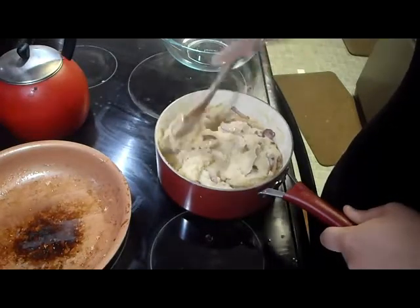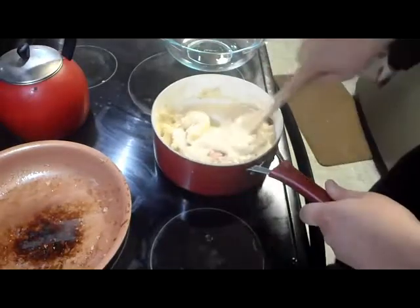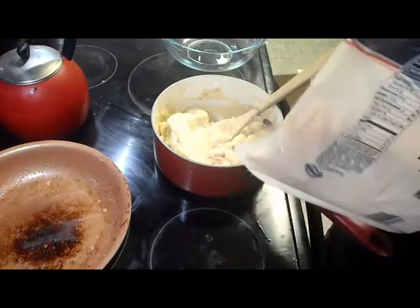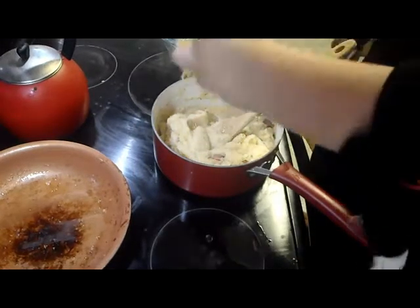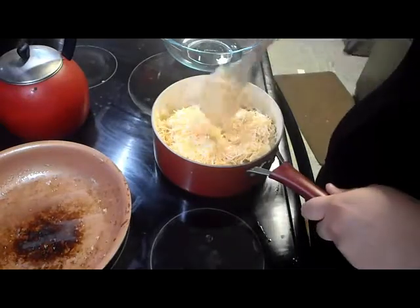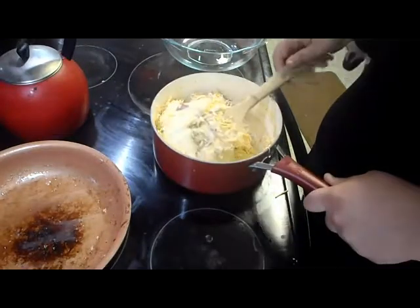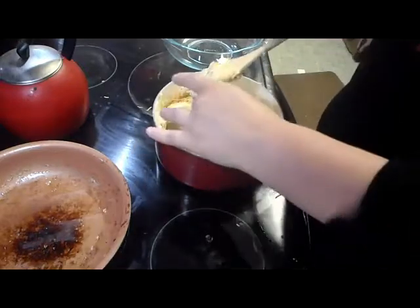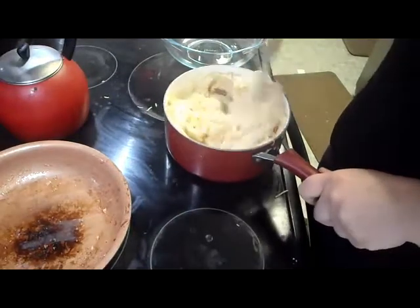Once you have it all stirred in, you can also add corn, which is something I'm probably going to add. But for right now, I'm going to add cheese — you're going to want to add a good amount, probably at least one good handful. Any cheese you like is fine; I'm just going with plain shredded cheese. Stir that in and make sure it's a good mix — you don't want big pockets of cheese with no cheese anywhere else.